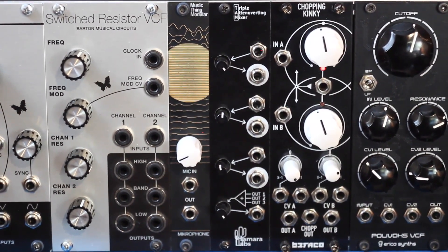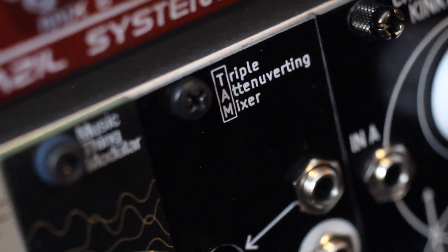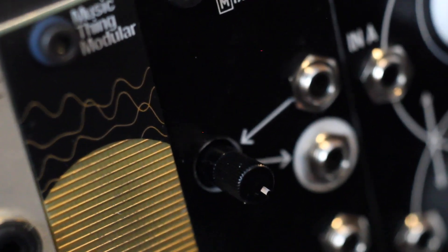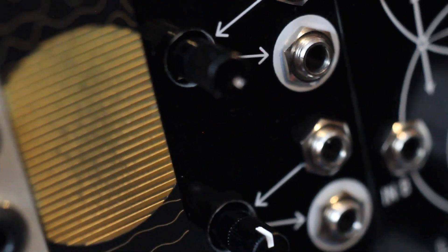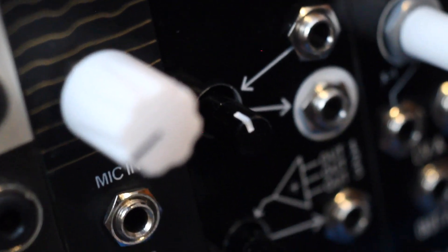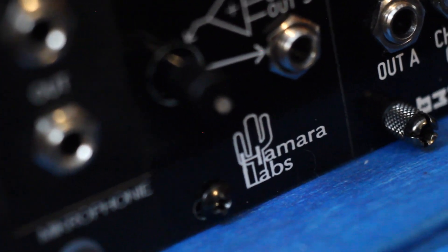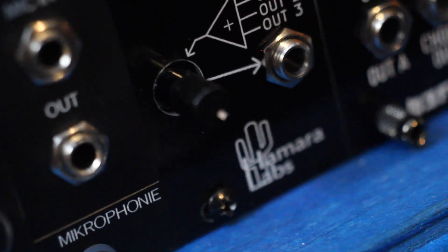The TAM can do pretty much anything you may need to do to control your voltages. It has three channels that can be configured via jumpers to be attenuators or attenuverters. They can also be normalized to a 5V source, so you can use them as offset generators. If you use the same signal on two separate channels, it becomes an amplifier. Any channels that have nothing patched to their outputs get summed to a mixed output, with its own attenuator. All of this in a cheap, small and easy to build kit.